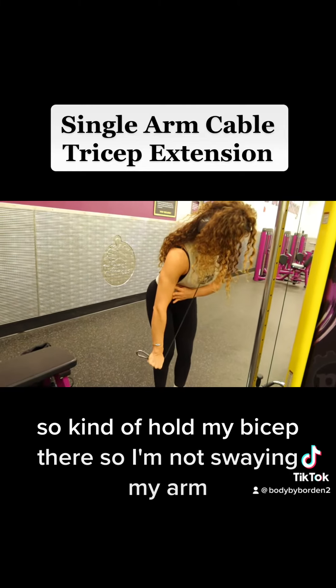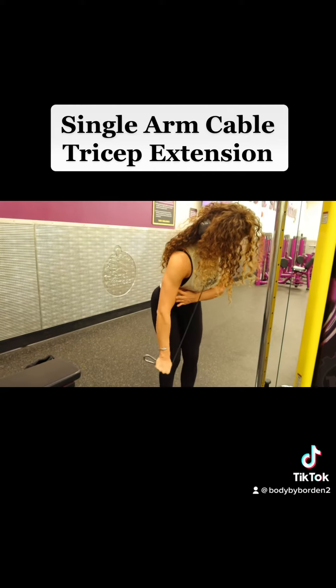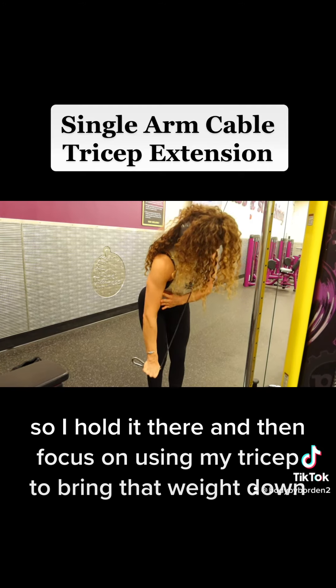I hold my bicep there so I'm not swaying my arm — that just keeps me stable. Then focus on using your tricep to bring that weight down and really squeeze it.